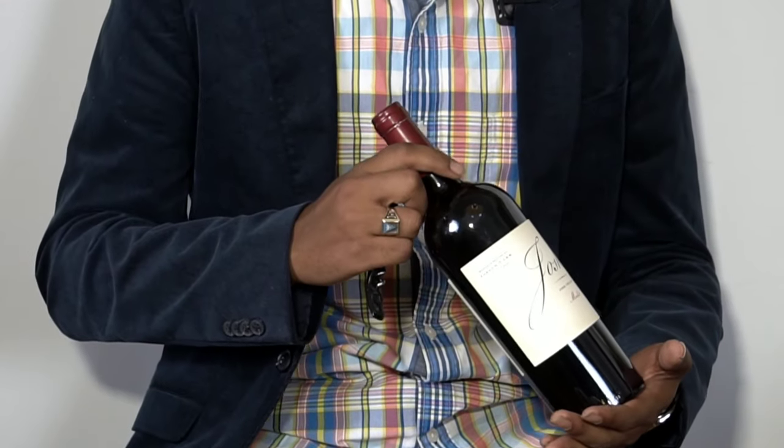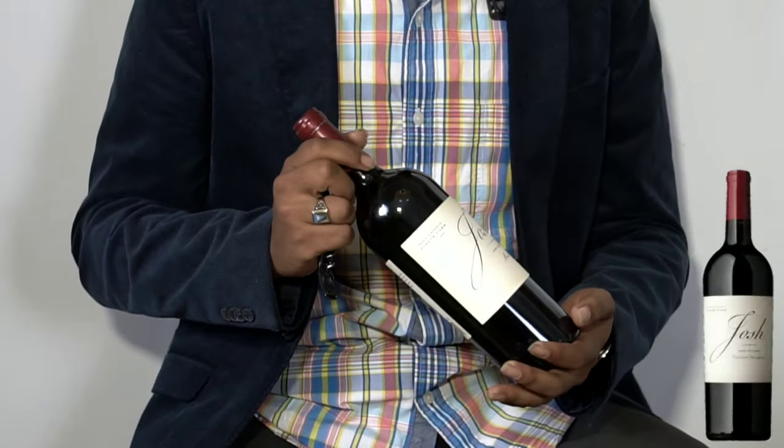We're going to have Kyle open the Merlot for us and show us the easiest way to open that bottle of Merlot, and we're going to go ahead and taste it today. Is it Josh? It is Josh — one of our most successful brands here at Bristol's.